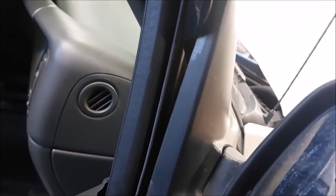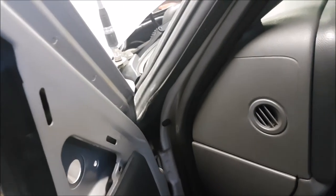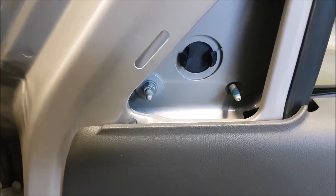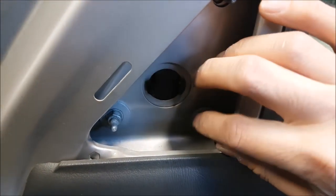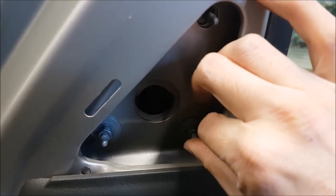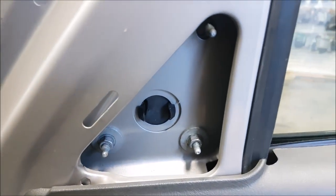Putting the mirror back on afterwards is a lot easier. I'm also putting a little bit of thread lock blue on the threads of the mirror so that way it doesn't get loose over time. Going over gravel roads creates a lot of vibration, and the mirrors might start getting loose without you knowing, so putting a little bit of thread lock will prevent that.